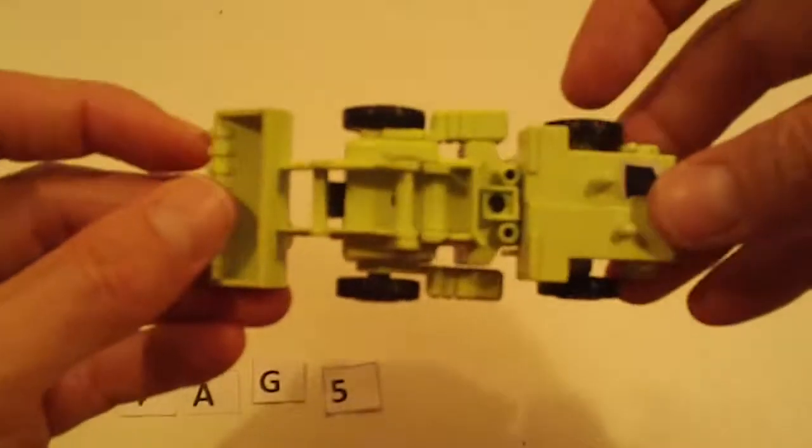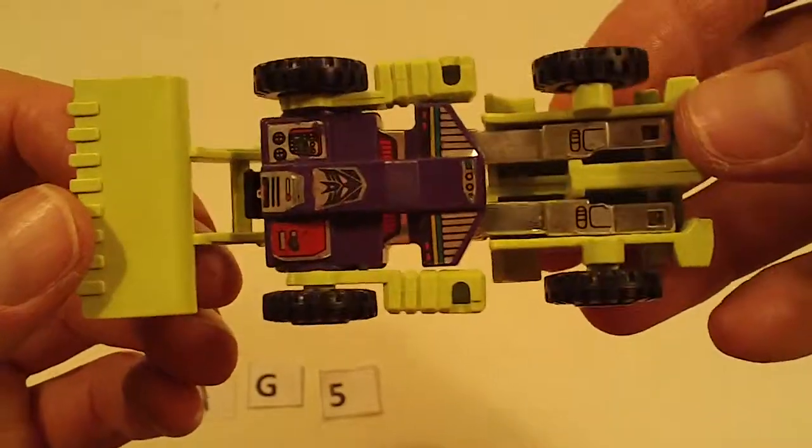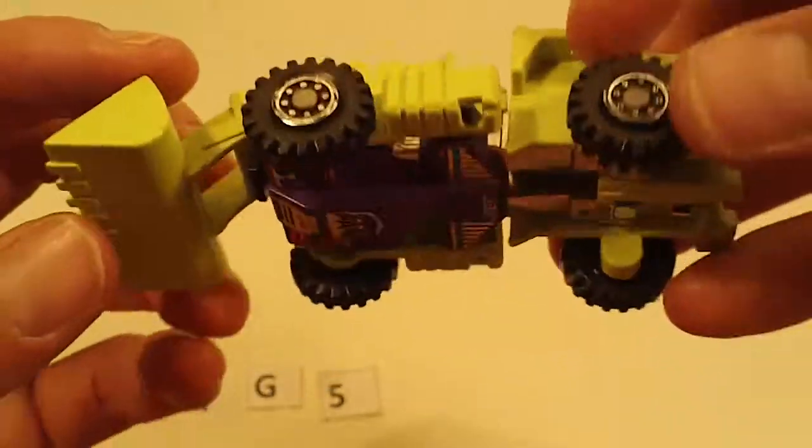And Scrapper — no canopy, light sticker wear, minor chrome wear, otherwise good.